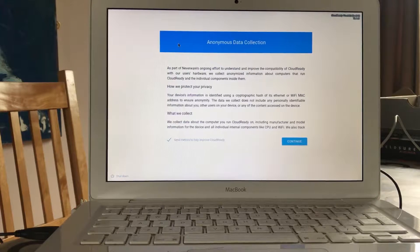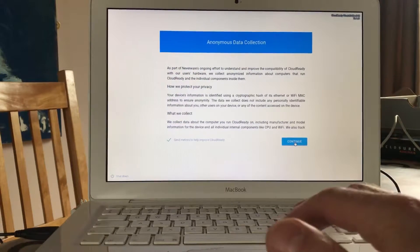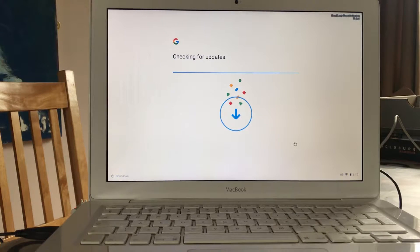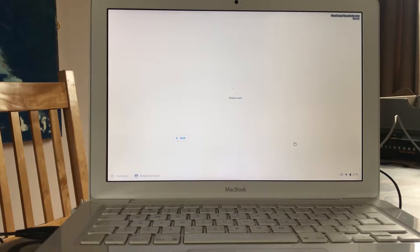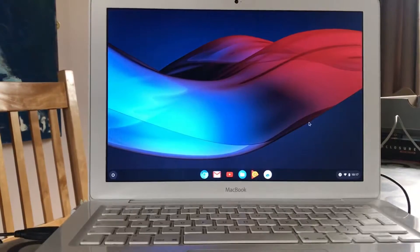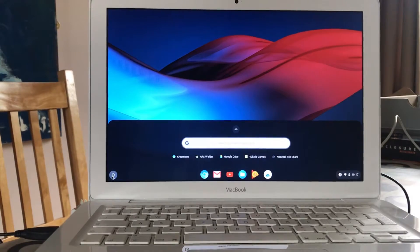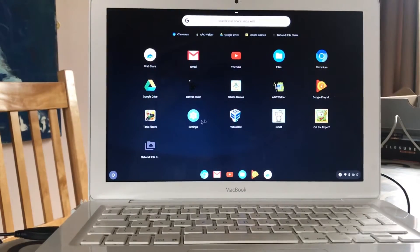I've plugged in a mouse - the trackpad works fine but doesn't work quite as well as it does with macOS, which is understandable. You can see that you just have to press a bit harder for some reason. Initially Chromium will always check for updates, then it wants me to sign in. Here's Chrome OS and how it looks - you can access your apps by pressing the launcher on the left, then expand to see what you've got. I've got a few games and various things from my normal Chrome browser.